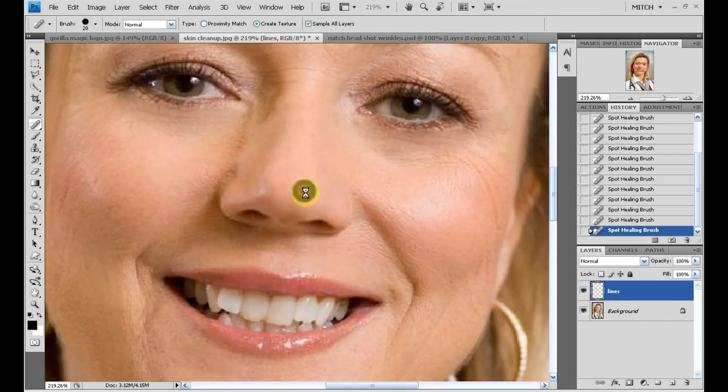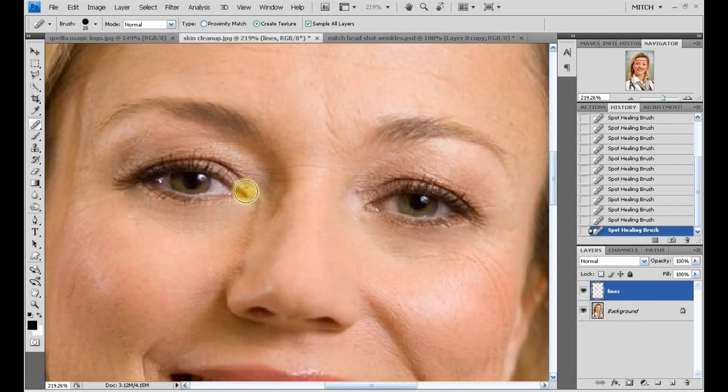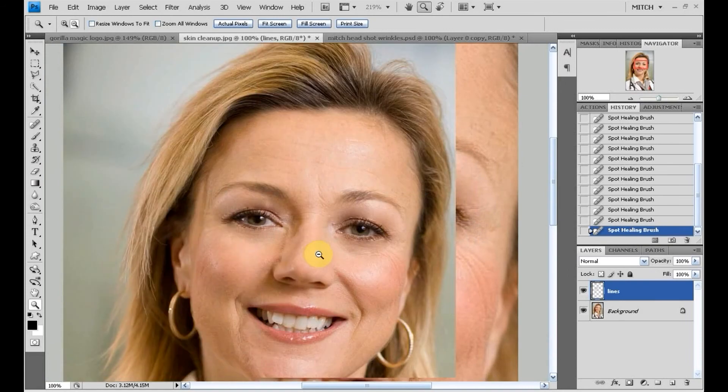I'll come down the line here — there's a mark on the chin, I'll tap on the reflection on her nose to get rid of that white spot as well, and we'll try to get that eyeliner area.